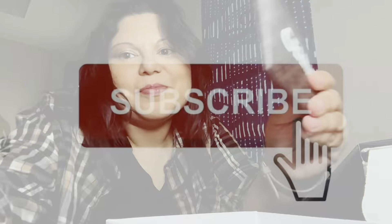Anyway, I hope you enjoy the video. Let me know if you have one. Bye.